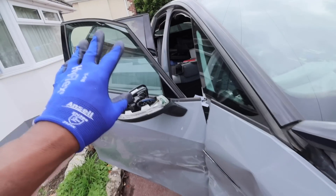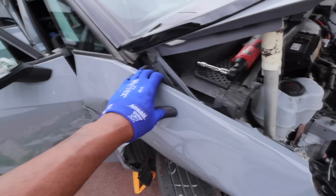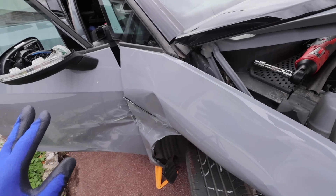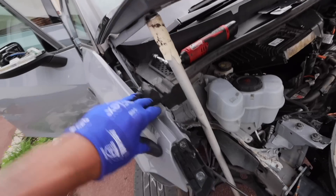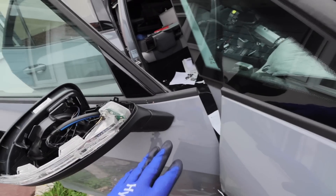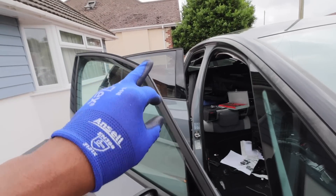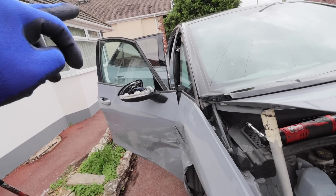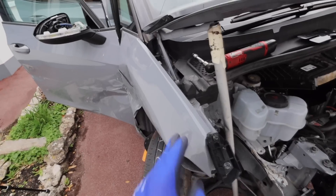Change of plan - it'd probably be better to take off the front wing first, then go for the front door, then the back door. Or maybe the back door first. Anyway, let's go for the wing.